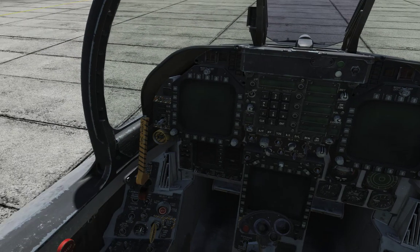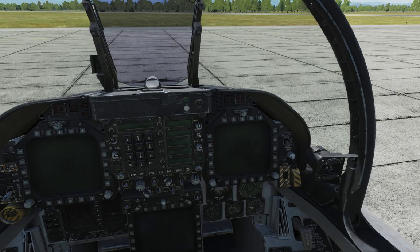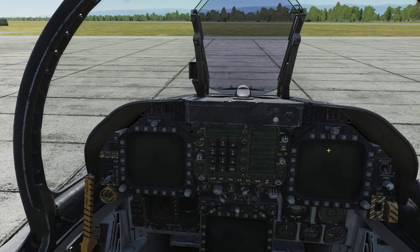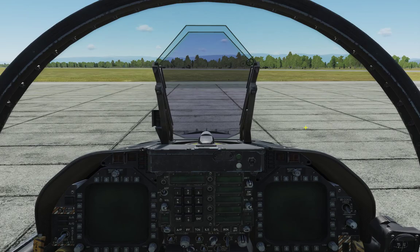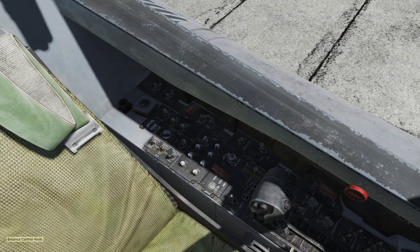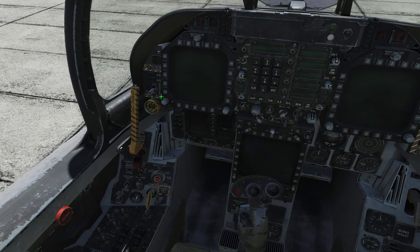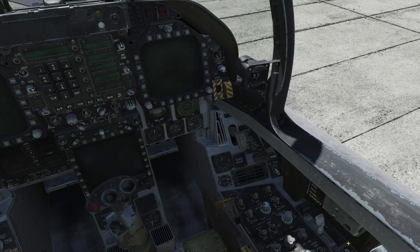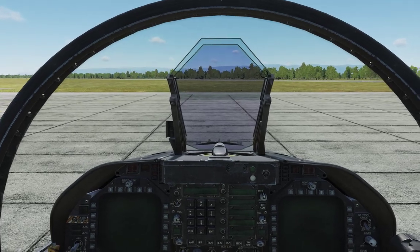Here we are in the cockpit. Does this look familiar? It's very similar to that of the Harrier in the sense that we have two multifunctional color displays, but they're called Dynamic Digital Indicators — DDIs. We have a full-color DDI down here. The cockpit has a right and left console, left-vertical central control panel, right-vertical console, and a flight stick in the middle. We're going to go through the start-up procedure.